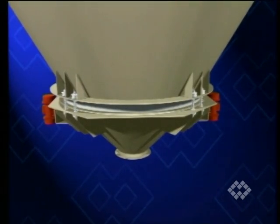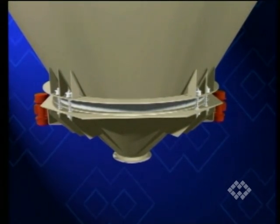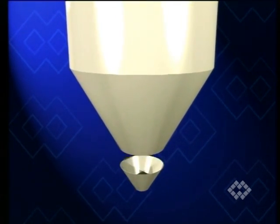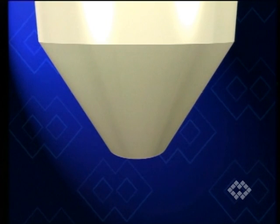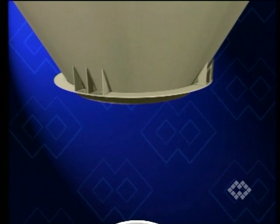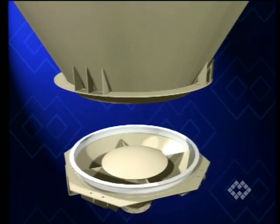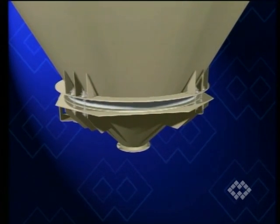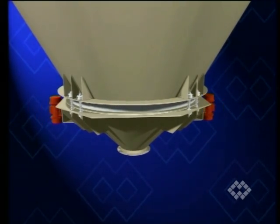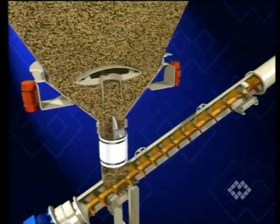The bin activator is the ultimate flow aid and extracting device for such materials. To fit the bin activator, the silo cone has to be shorter than usual, leaving a wide outlet section. A flange supplied together with the bin activator is welded to the silo outlet on site. Special spring suspensions and the flanged polymer seal form a flexible connection between silo and activator.